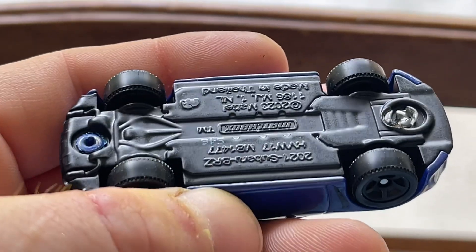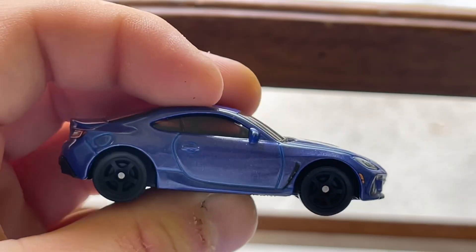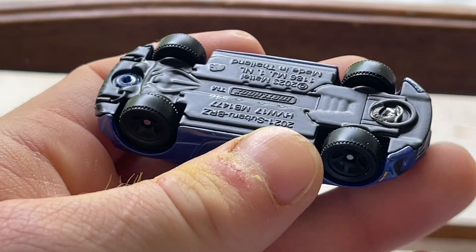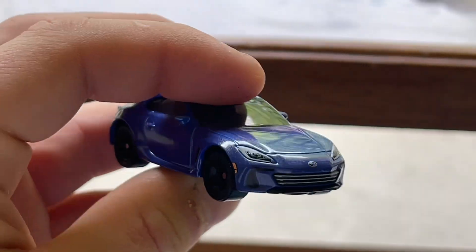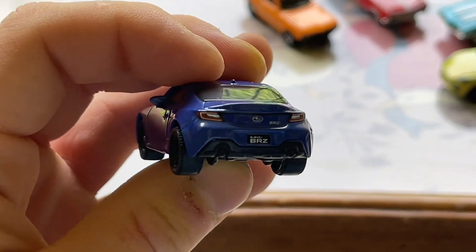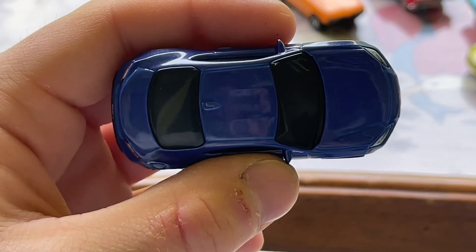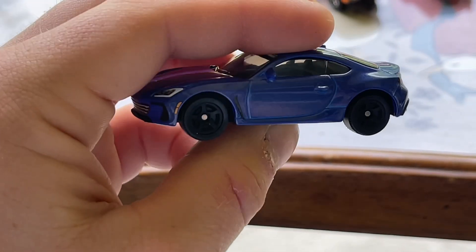This is a brand new casting — this is the 2021 Subaru BRZ, and yes, that is a metal base. You heard me right, metal on metal. This one has the new Matchbox five-spoke Rewriters on it. Now there is one con about this casting: I think this casting is a little bit too small for this model. I think they should have made it a little bit bigger, a little bit wider, but it's Matchbox — they can do whatever they want.